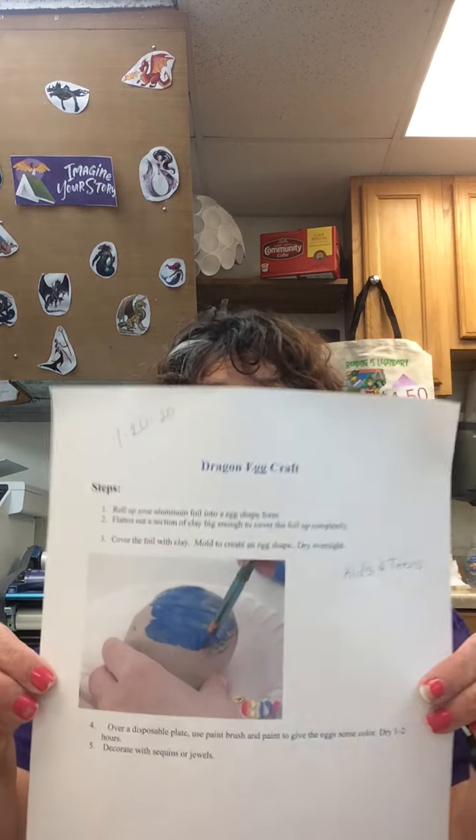Hey everybody, this is Anna from the Hackberry Library and today we're going to be making a dragon egg craft. Here I have the instructions for you, and this is a craft that you can pick up on 7/20 on Monday.